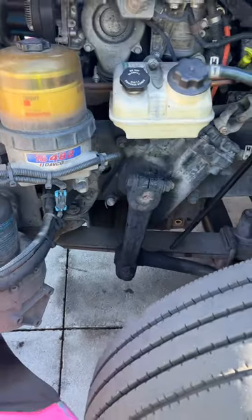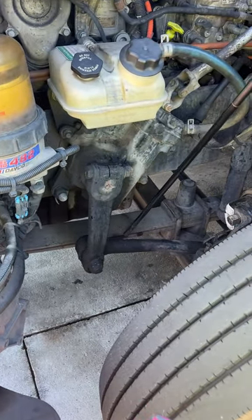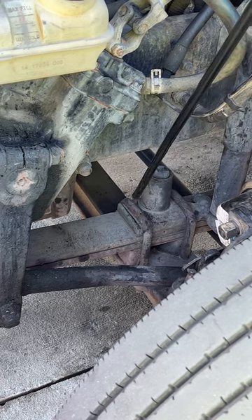Then we go to our leaf spring. Our leaf spring is properly mounted — not broken, not cracked, not shifted, and no illegal welds. It is secured with two U-bolts and a spacer, and it's secured to the axle. Our U-bolts are not broken or cracked and are not missing any nuts.